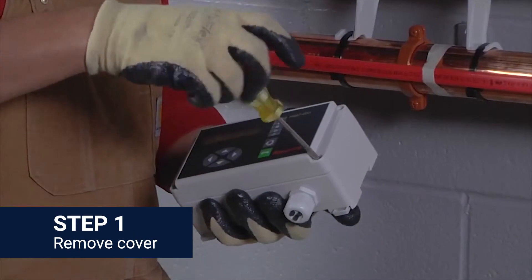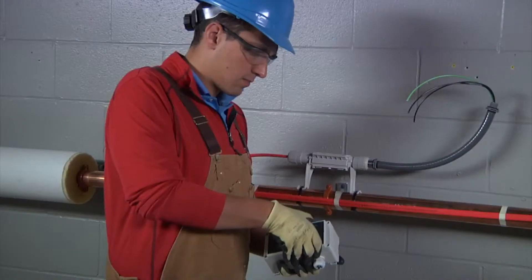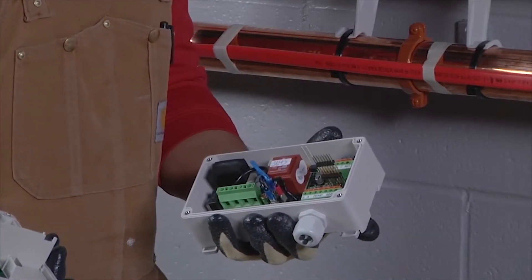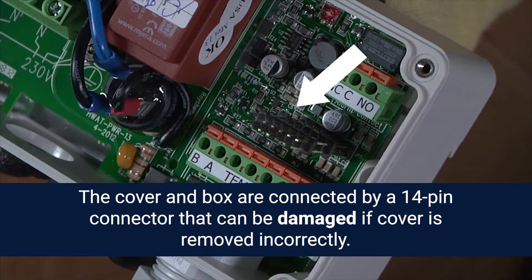Remove the controller cover by loosening the four screws on each corner of the unit and carefully pulling the cover straight out, not sideways. Both the cover and the box have electronic parts and are connected to each other by a 14-pin connector that can be damaged if the cover is removed incorrectly.